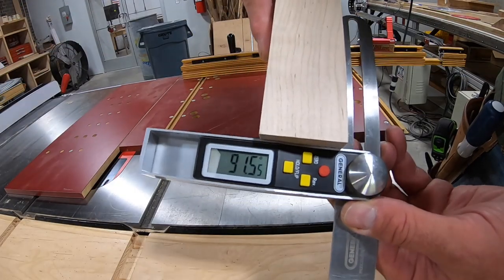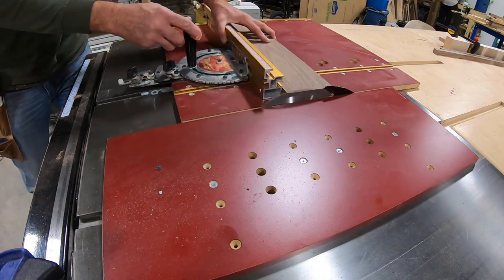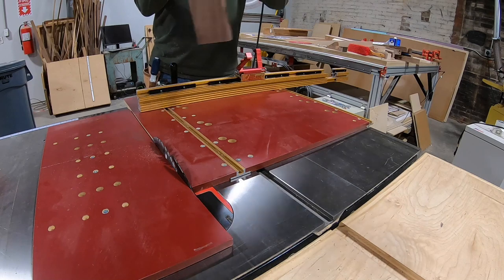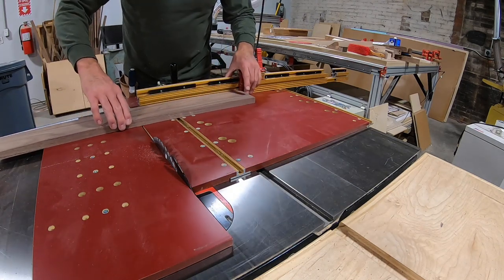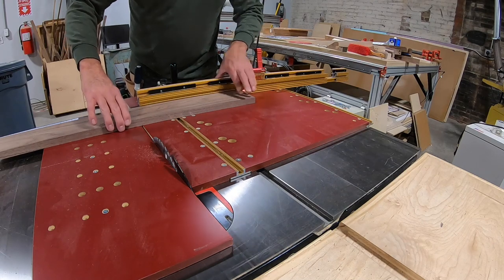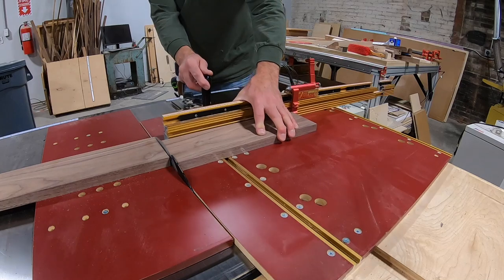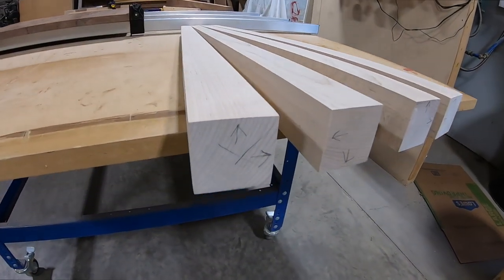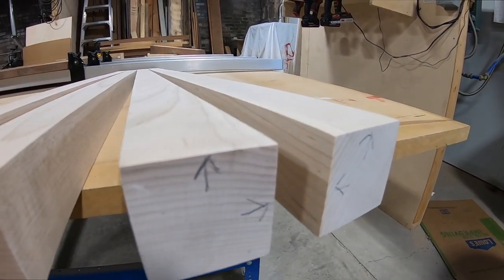The skirts follow the inside taper of the leg, so I have to find that angle and set the fence accordingly. In this case, I set the fence to about 1.5 degrees. I have a stop set up and I'm making sure that when I flip the part, I keep the proper orientation. Tapers can be challenging to keep up with during assembly, so I indicate the tapers ahead of time.